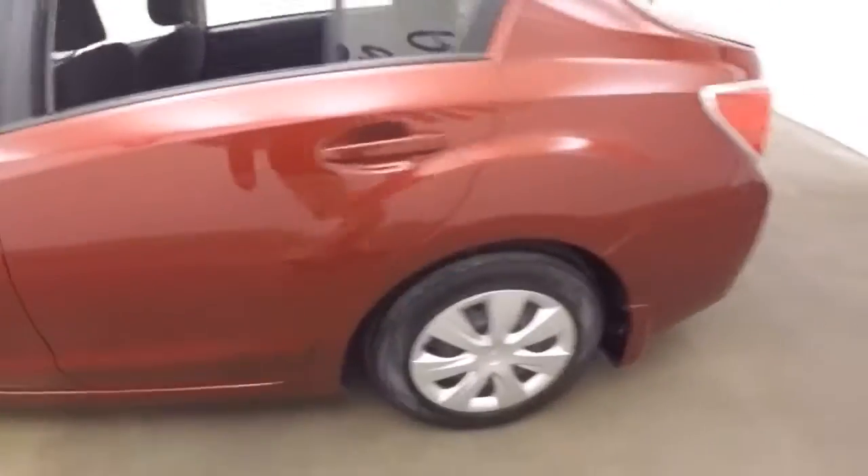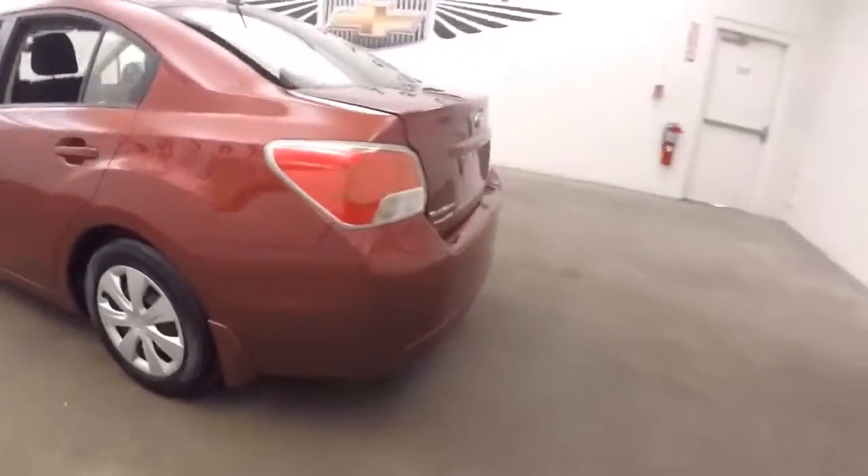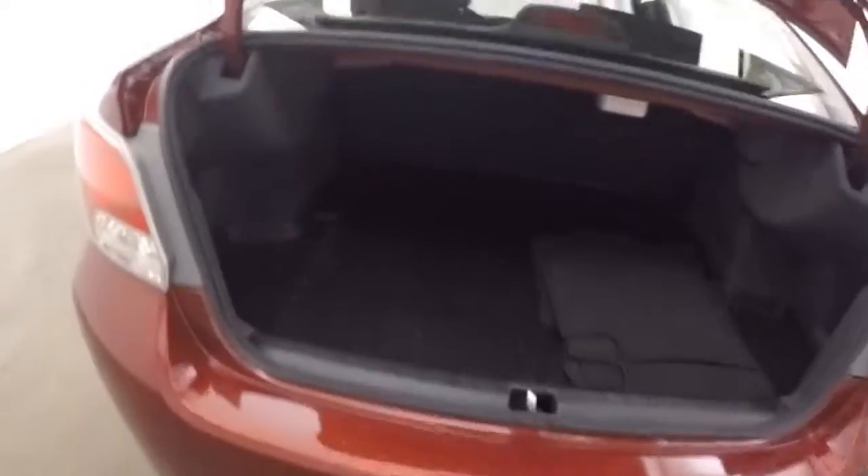Go ahead and pop the trunk. This car is in great shape. And because it's a Subaru, it is all wheel drive. Nice large trunk, easy access, nice and low.